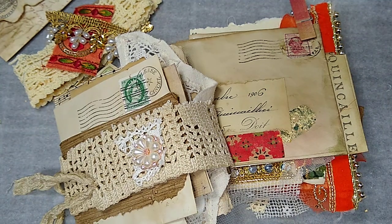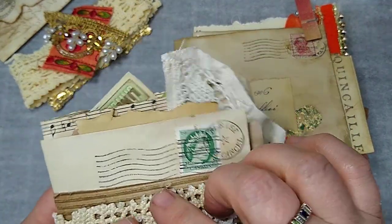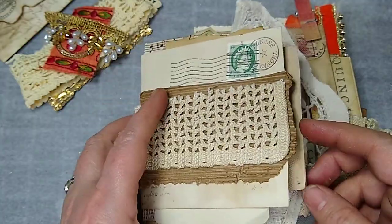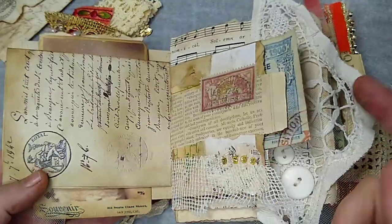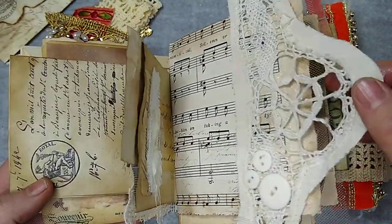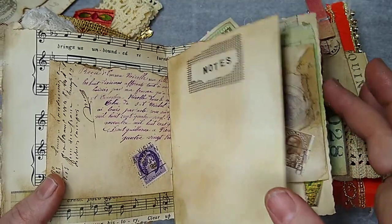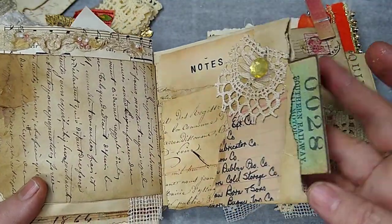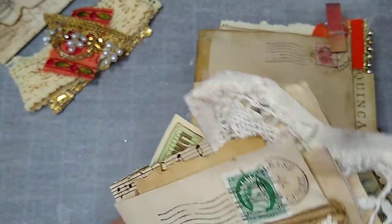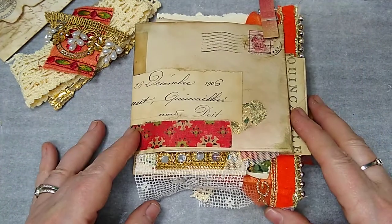Good evening everyone, it's Sheila here at Boho Daydreams and welcome to my channel. I'm here with the little Amelia, which is a kit that we released in our Etsy shop some time ago. She's so cute — this is the little Amelia that I made a while ago and did a video on her, and then decided that I would do a little Boho Amelia and do a tutorial for her.